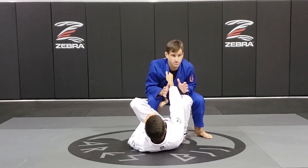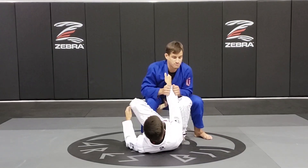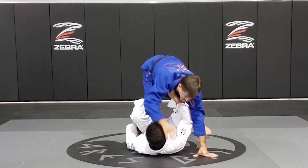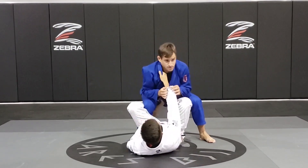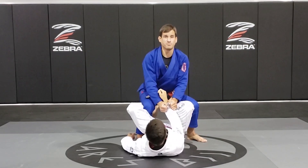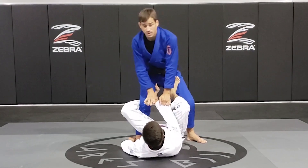I make sure I have my hips really low before I start breaking, otherwise he's going to be able to lift me up and take me out of balance. Squat, base, both hands on the sleeve, break and posture up. Now make sure he doesn't grab again.